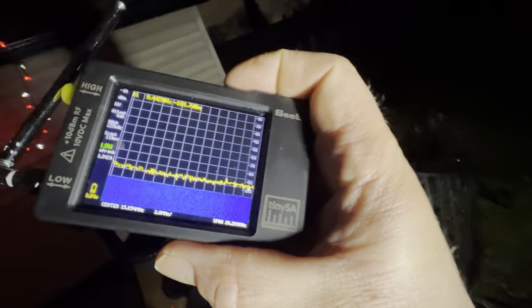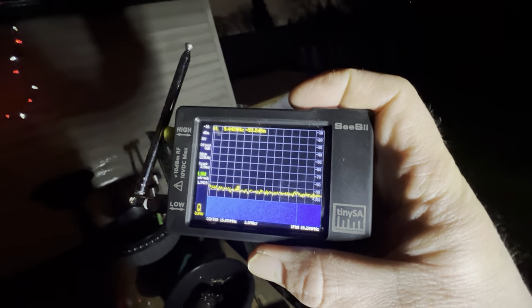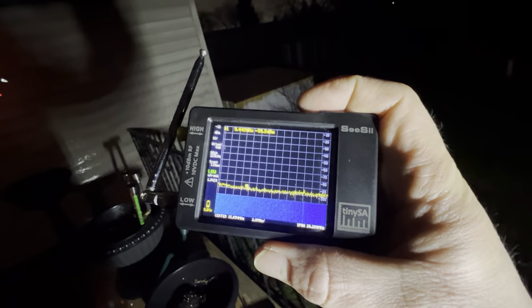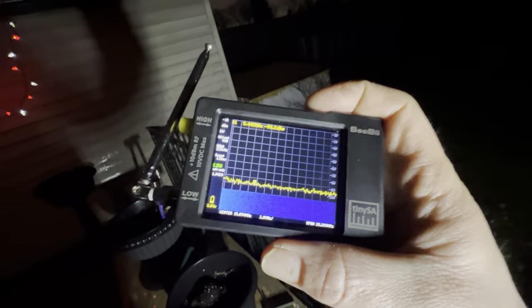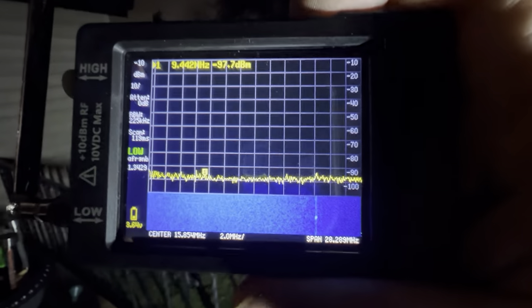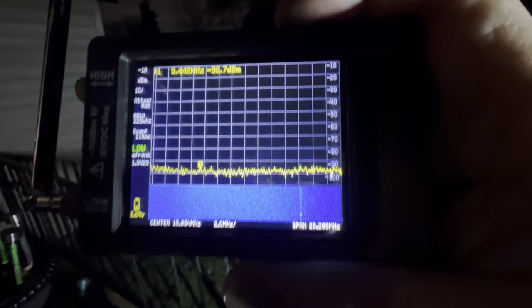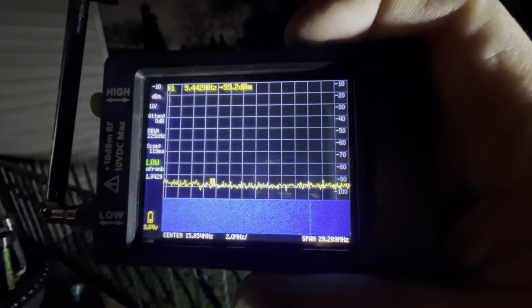I also want to show you a new little toy I have here. It's the Tiny SA Radio Spectrum Analyzer. I got it off Amazon — I paid a hundred dollars Canadian for it. I've heard of people buying these for less, maybe fifty dollars. I have it set up right now to analyze the shortwave spectrum, from 1710 kilohertz all the way up to 29,999 kilohertz.